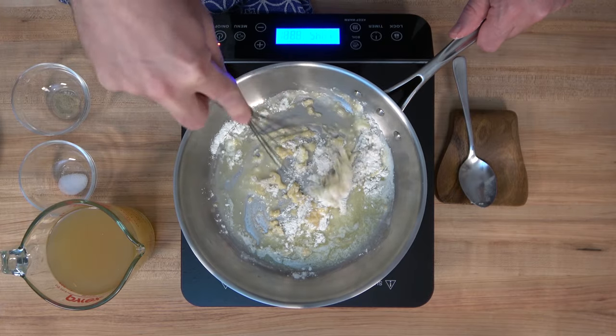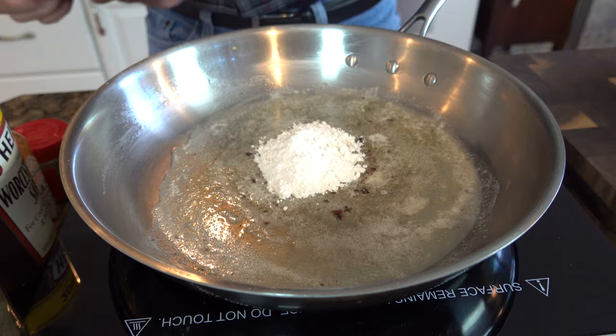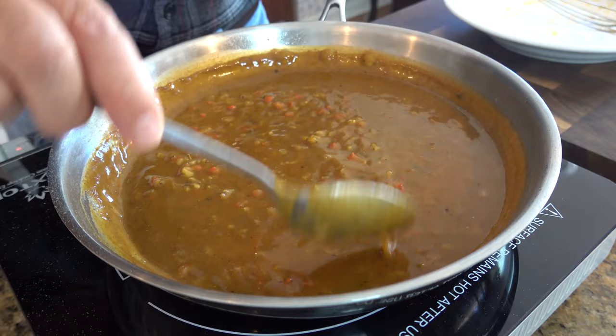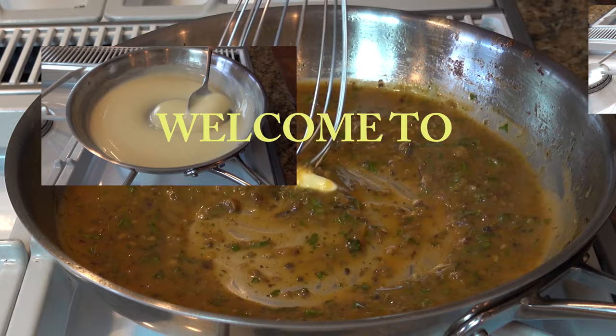A lot of people are interested in knowing how to thicken a sauce. Well, there's one very important thickening agent that a lot of home cooks use, and that is a roux. Through this video, you'll learn how to make a perfect roux. I'll also teach you how to know whenever a white roux is done cooking, and I'll let you in on a little secret on how to make a lump-free sauce every time. So buckle up, my friends — let's go!